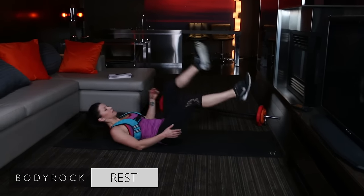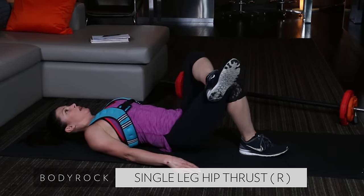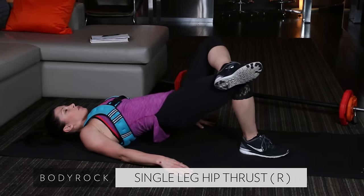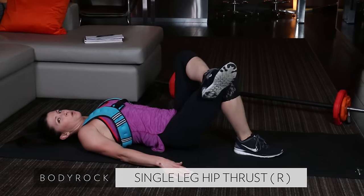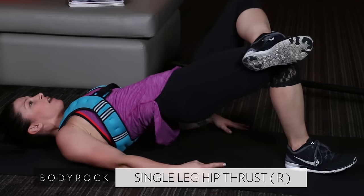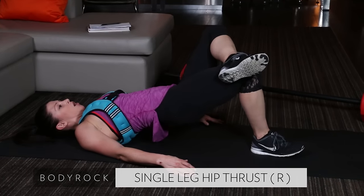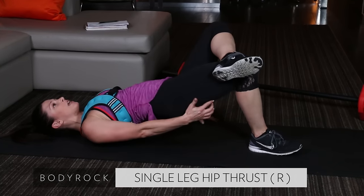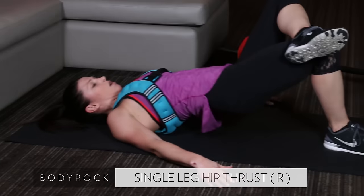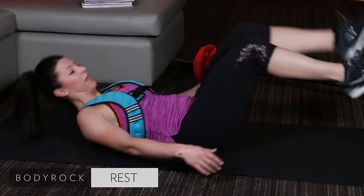On your back — single leg hip thrust. Right glute is going to do the work first, left leg crossing over the right. Pinch, pinch — my glute is hard as a rock. Pinch your glute, drive up through your heel — my toe is up. I don't want you pushing through your toe at all. This hits the hamstring — see that hamstring, see my glute. It's amazing to hit that whole backside of the leg. I love cottage cheese when I'm eating it, not on my leg!